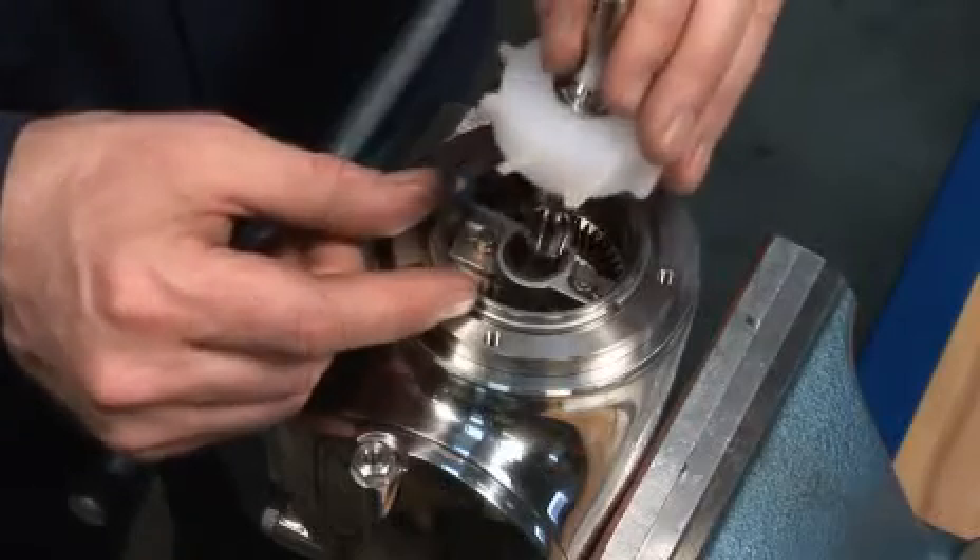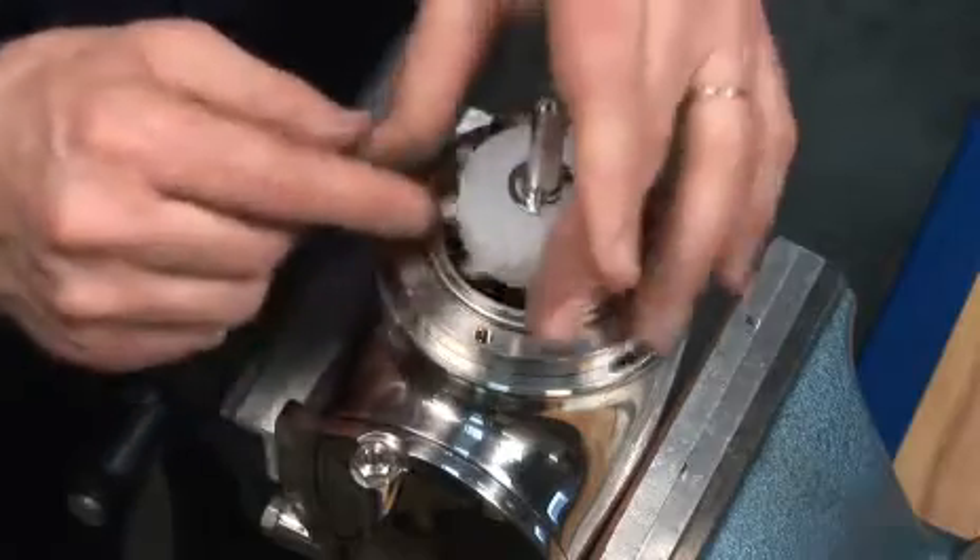Insert the turbine into the planet gear. Rotate the impeller to ensure it is in the correct position.